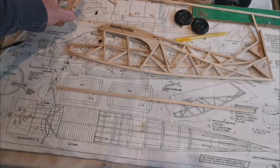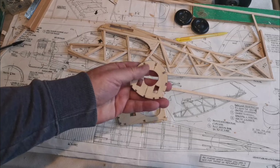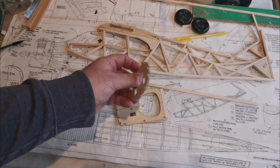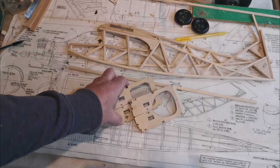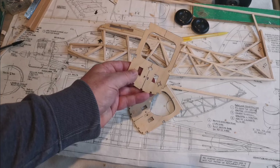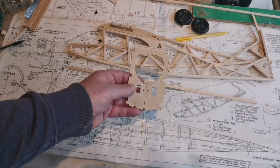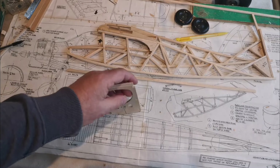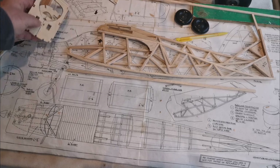I spent a little bit of time yesterday while waiting for everything to set, trimming up and tidying up these formers one, two and three. They needed quite a bit of fettling to get them right and a final clean up, but they're done. Plywood's not always the easiest thing to work with, but there you go. There are two more formers still to make.